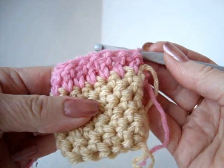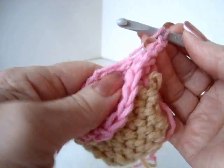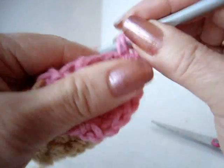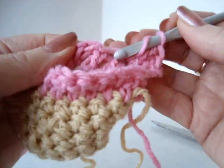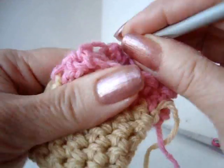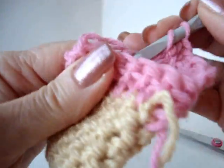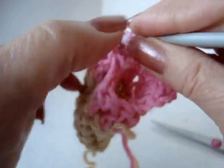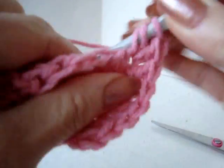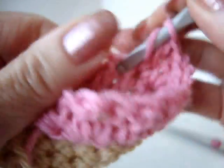Now we're going to make it larger so that it rounds out. Chain two and make two double crochets in the next stitch, then one double crochet in the next stitch. Two double crochets in the next stitch. We're going to repeat around: one double crochet in the next stitch, two double crochets in the next stitch — continuing that pattern all the way around.